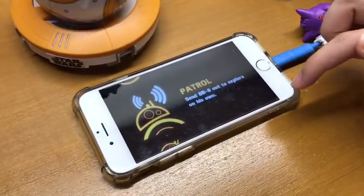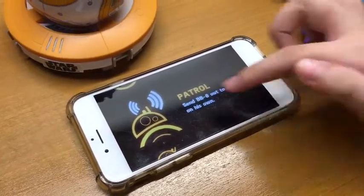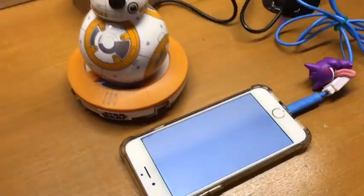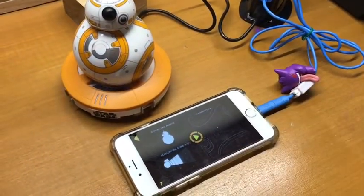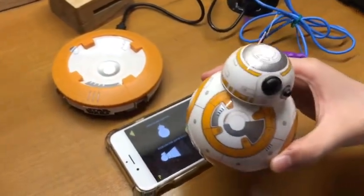This is patrol mode — you send BB-8 out to explore on his own. I'm gonna try this one. There you go! You can tap the screens to change them, and I really like that one. BB-8 is moving.